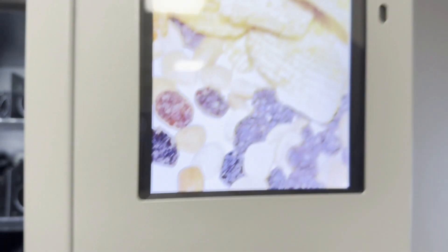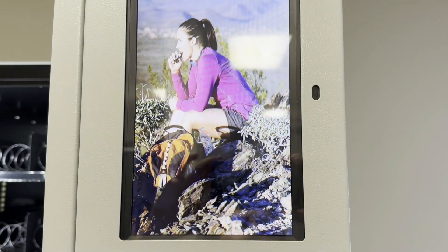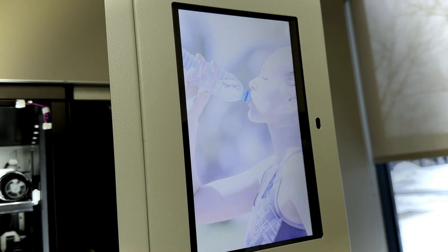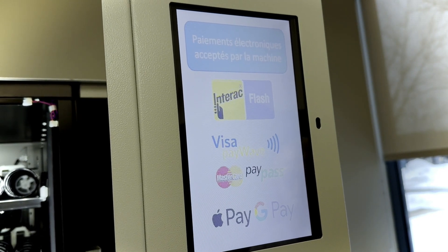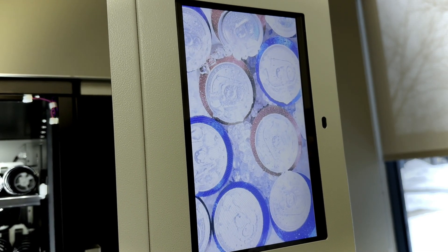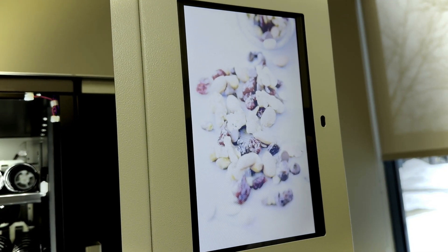If you want to customize the pictures on the LCD screen, there is a USB key provided for this purpose at the top of the door. The screen size is 5 by 9 inches vertically. The image format is 720 by 1280 pixels. Use lightweight files and leave some space on the USB key to maintain smooth image transitions.